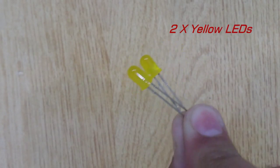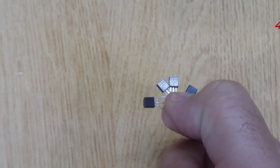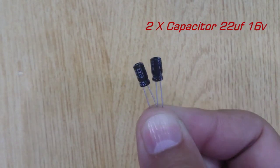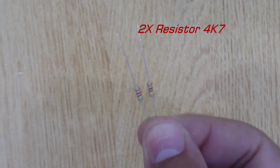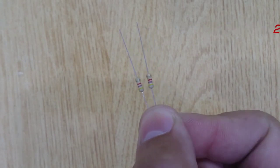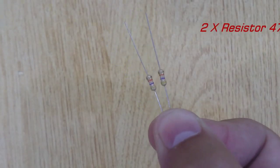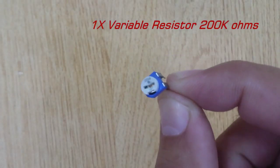Yellow LEDs, two pieces. Transistor C9 4P10, four pieces. Capacitor 22UF, two pieces. Resistor 1K Ohm, one piece. Resistor 4.7K Ohm, two pieces. Resistor 47K Ohm, two pieces. Variable resistor 200K Ohm, one piece.